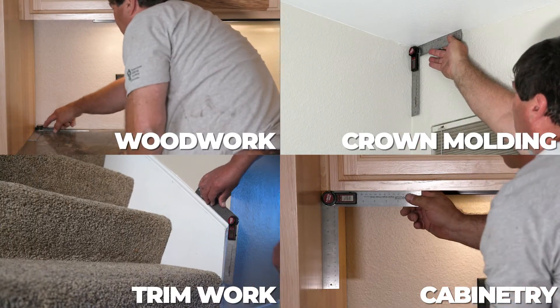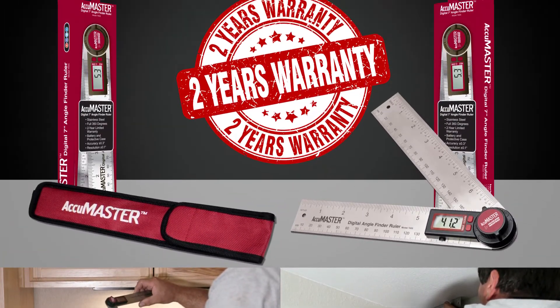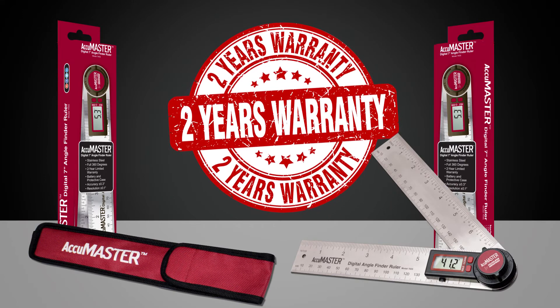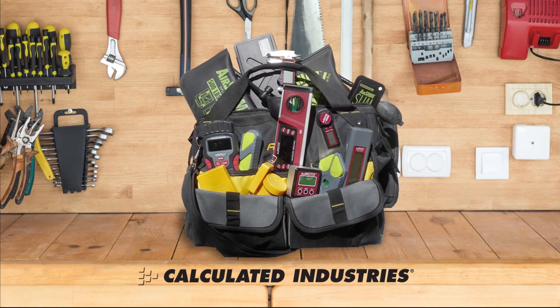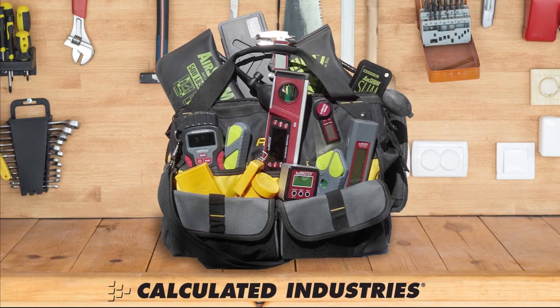It's a sturdy, durable, professional-grade tool designed to withstand years of use. The AccuMaster Digital 7-Inch Angle Finder Ruler comes to you from Calculated Industries and is backed by our two-year warranty. Buy with confidence. For over 40 years, we have provided accurate and durable tools to millions of customers, helping them to work faster, easier, and more accurately.